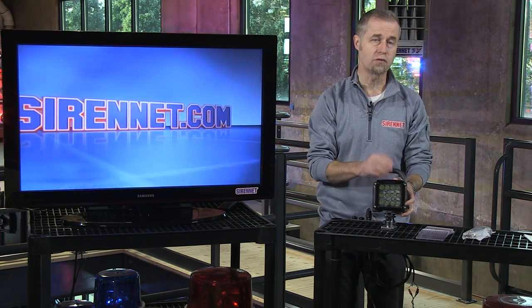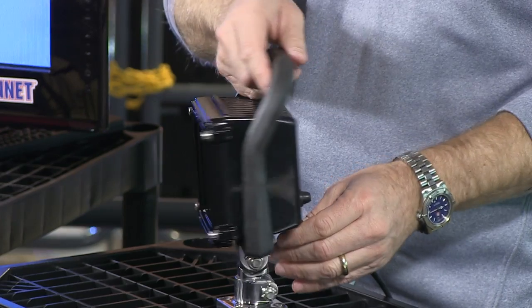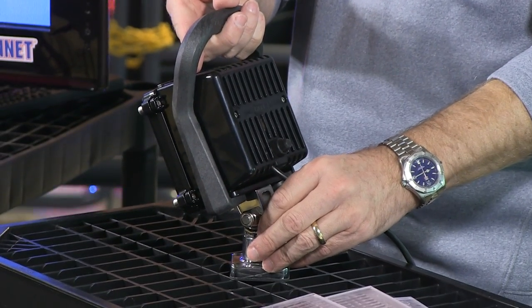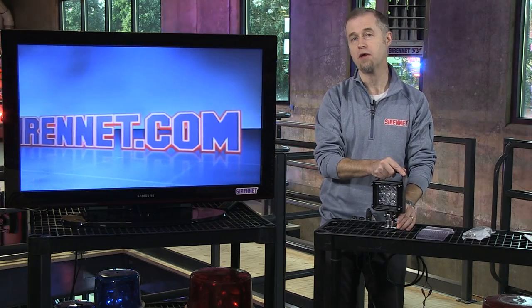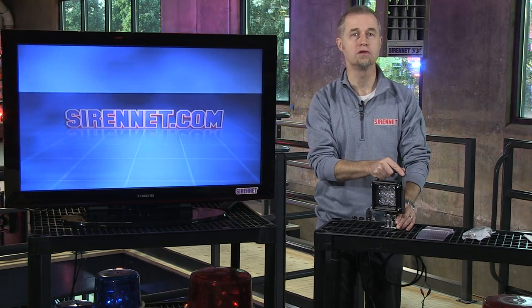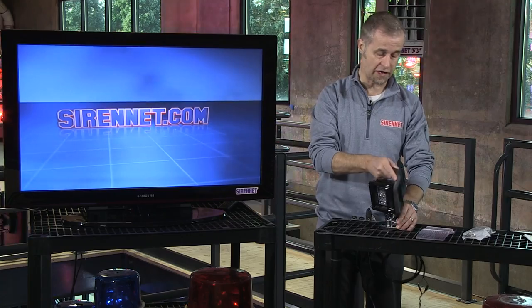You might ask, what would I use this for? Well, from the fire service, EMS, Sheriff, and Rescue, this is ideal to be placed on the back of a unit where you want to angle the light down, or move it around as needed. Also for public works or utility trucks working on lines or repairing power poles, this is a product which would definitely work well in that direction.